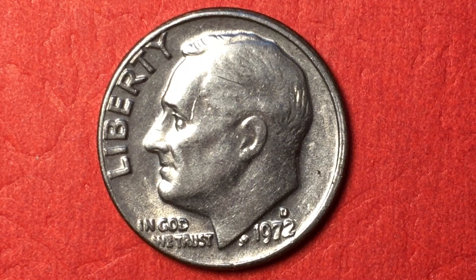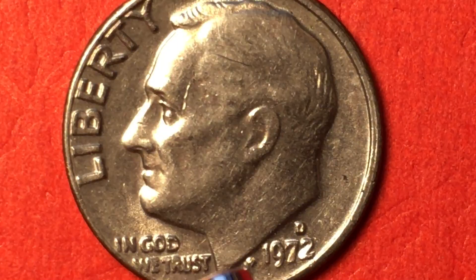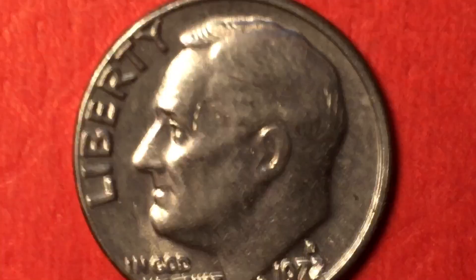You can see that's Franklin Roosevelt facing to the left. It says 'Liberty' here, and 'In God We Trust.' It says 1972 here with a D above it, and then way down underneath there's a J and S — that is for John Sinnock, S-I-N-N-O-C-K, who was the designer or engraver of this coin.